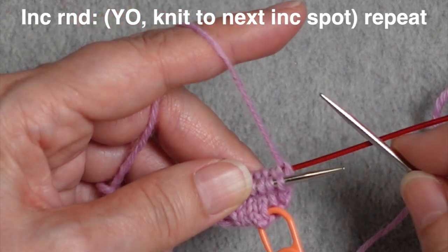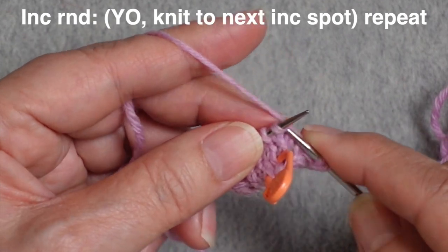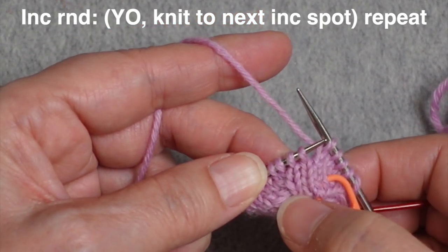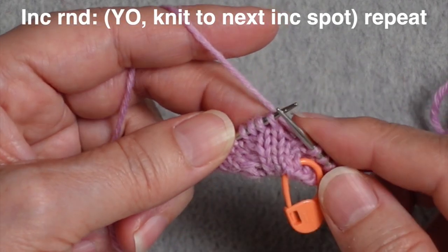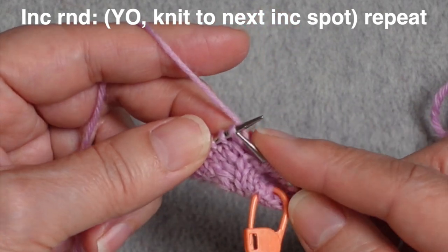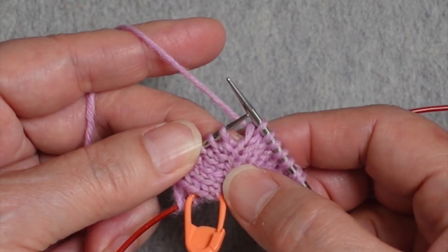On the next increase round, do your yarn over, but the previous yarn over has already been worked through the back, so just knit to the next location where you need to create your increase. Look for the telltale sign: a very straight vertical line of knit stitches with stitches coming out from it. Find that last column of straight stitches and you know it's time to create a yarn over. Repeat that for all four increase points.